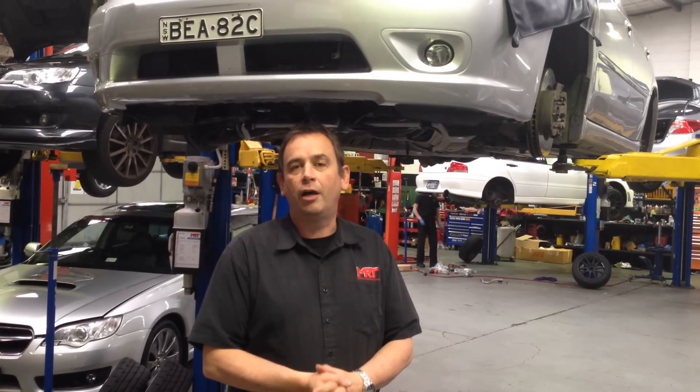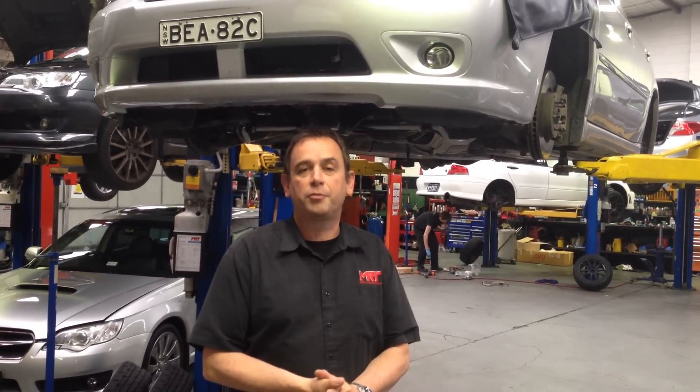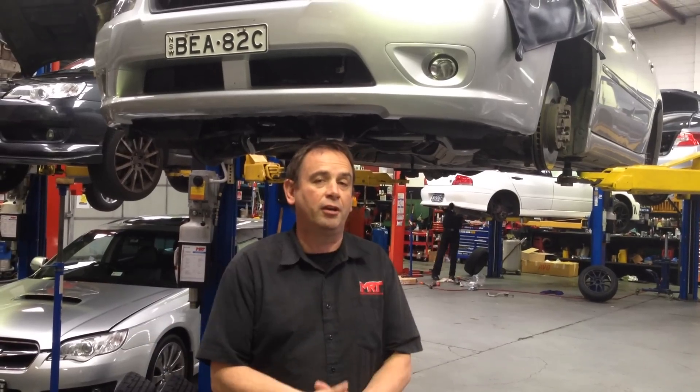The thing that's really important to understand is this kit replaces the turbo, converts the engine from twin scroll to single scroll, and has greater capacity with a new modern day STI roller bearing turbo. What I wanted to explain is the difference between this particular model and what we have here in Australia now.